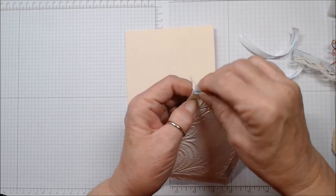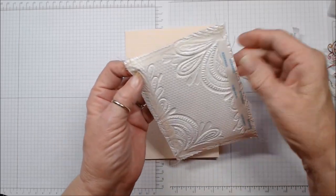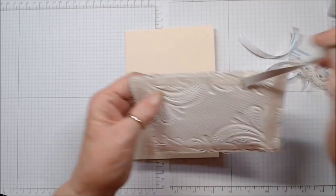Normally I would use glue on this, but for the sake of speediness to show you, we're going to use the tape.